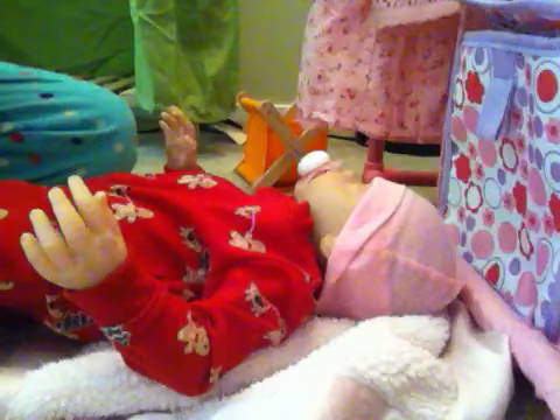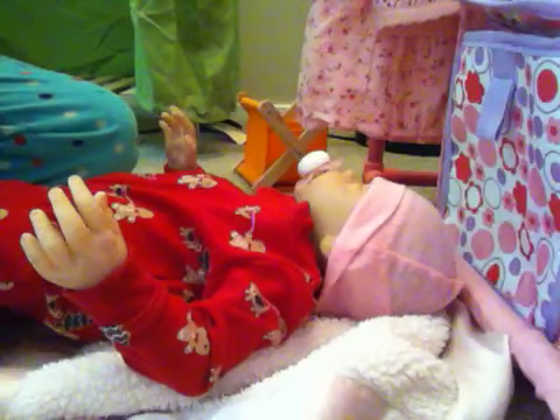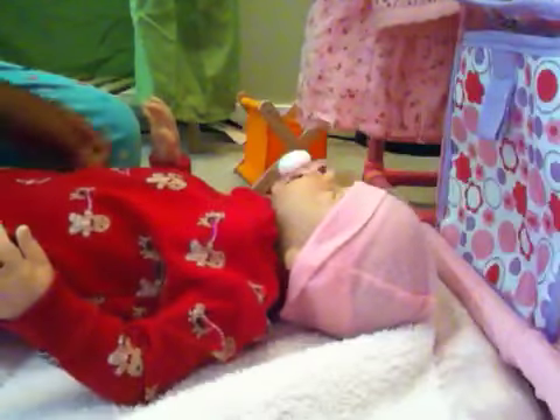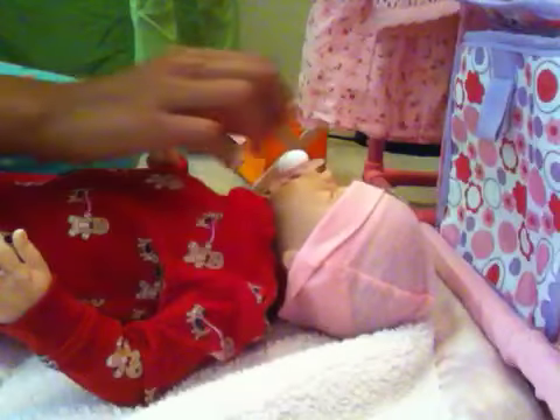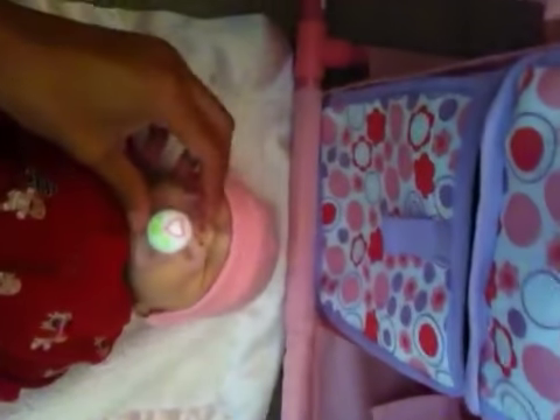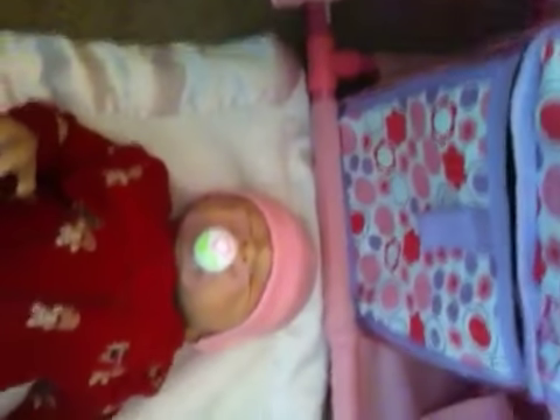Hey YouTube, it's RebornHobby1112, and I'm going to be doing a video on changing Lily again. She just woke up. She's looking really, really adorable in her new little PJs, she has her little pacifier on, and she looks really, really, really cute.